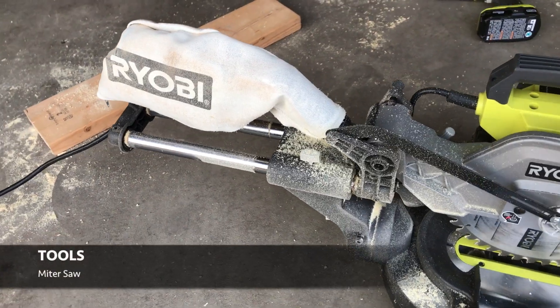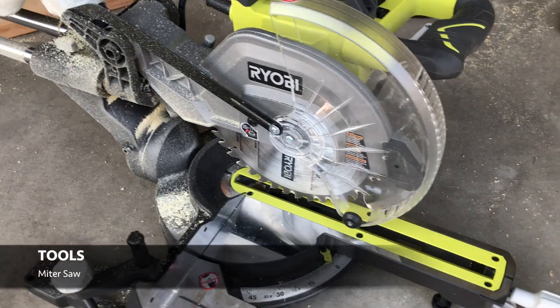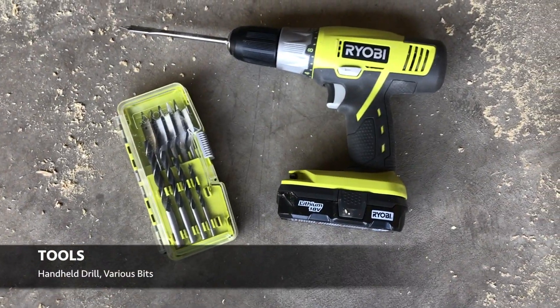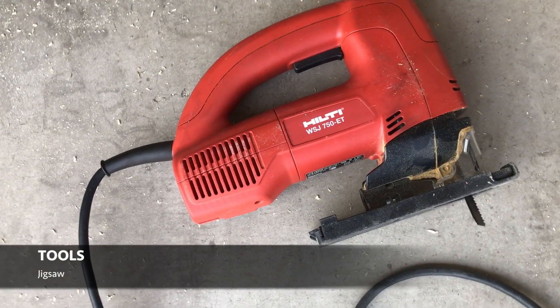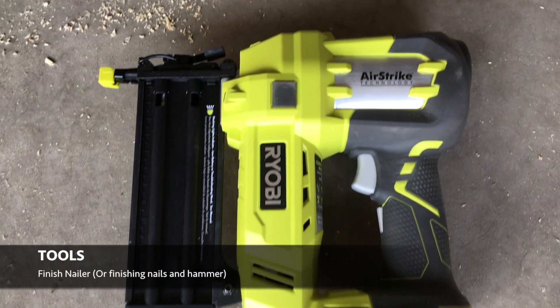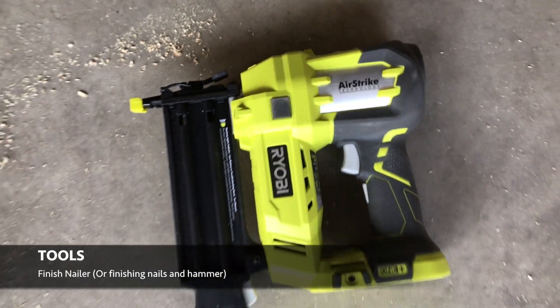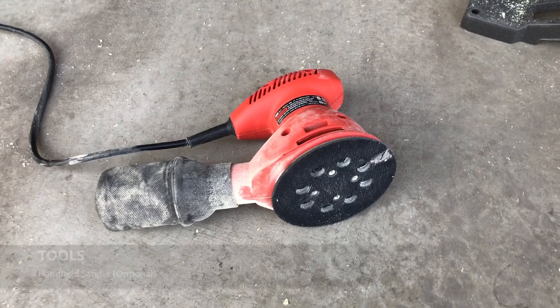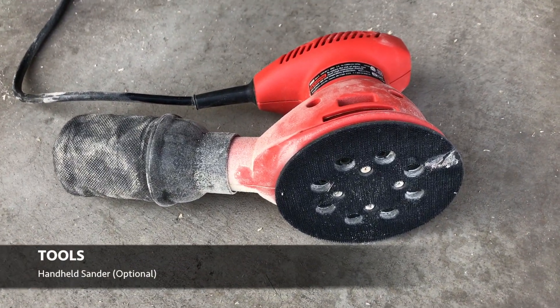The tools you'll need are a miter saw to cut all the frame pieces, a drill with a hole cutting bit so that we can start the hole in the center of the board, a jigsaw so that we can cut the rest of the hole. A brad nailer is helpful but you can also do this with a hammer and nail. Grab your tape measure and a sander to make sure you can clean everything up nice.